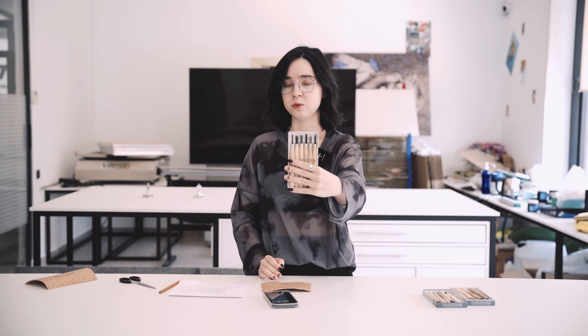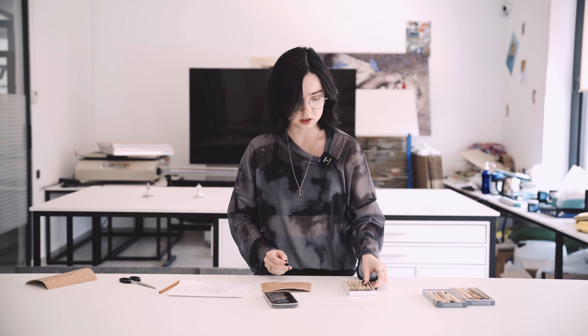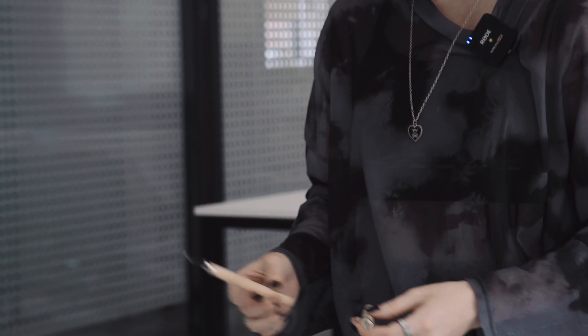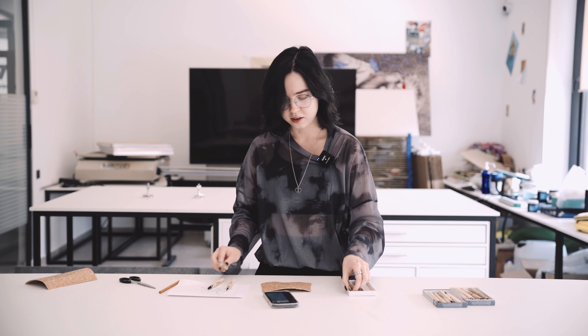Now we're going to work with the linocut carving tools. These are really sharp, so if you are a young kid I recommend being supervised by an adult, or if you are an adult just be careful please. We're going to use mostly the U-cutting tool and the V-cutting tool — they have different shapes and different purposes. If you've already worked with linocuts you know what I mean; if you don't, don't worry, you will figure it out during the process.